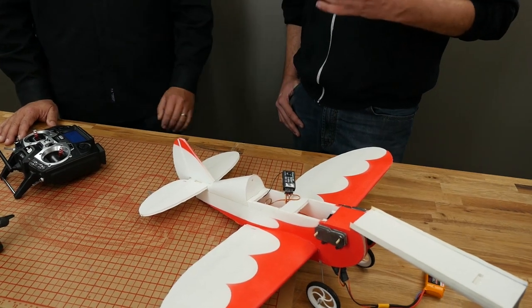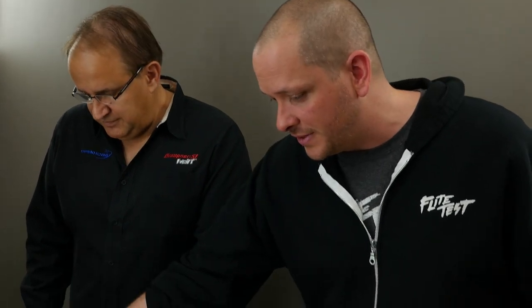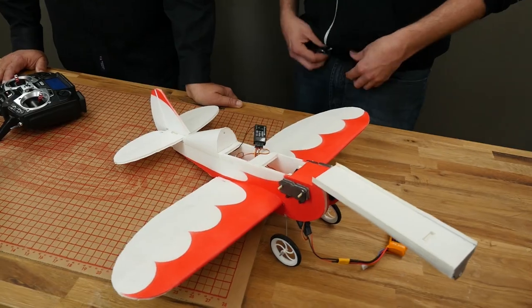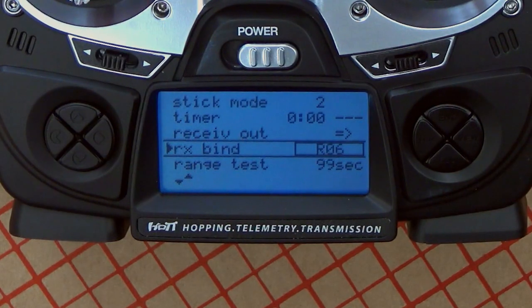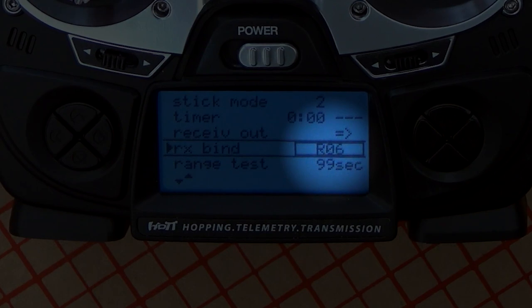Your communication link is super important. If you have any doubts whatsoever, make sure you go back and redo it so that you have a nice hot link. If you move your control surfaces and it's not nice and smooth, go ahead and rebind it. One other thing you will notice is that on the RX bind there is a number, and that number actually tells you how many channels the receiver has. In this case, this is a six-channel receiver. If you took an eight-channel receiver, you'd see R08; with a 12-channel, you'd see that number.